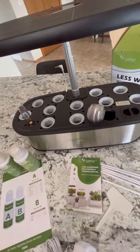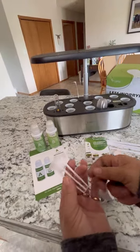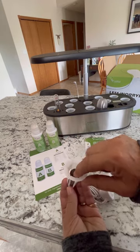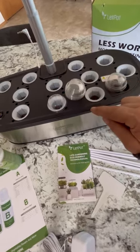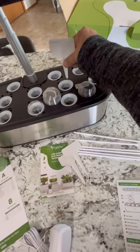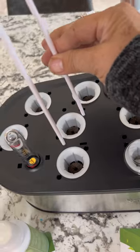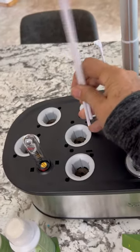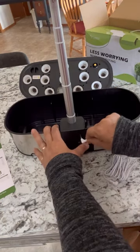Depending on what you're growing, it also comes with a supply of these baskets and the growing pods — this is where you'll be planting your seeds. It also comes with dome covers to put over when you are first sprouting your seeds. Some tags are included so you can mark your plants so you know what they are. It also includes several sticks for supporting your plants once they get growing.